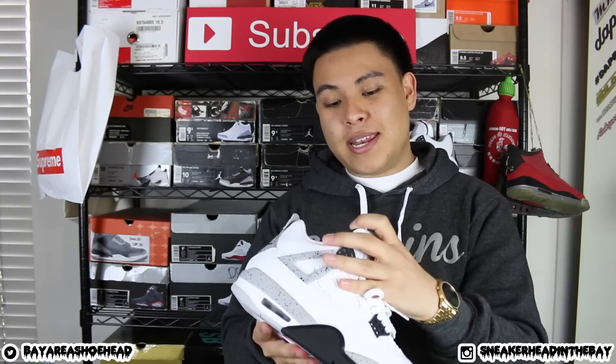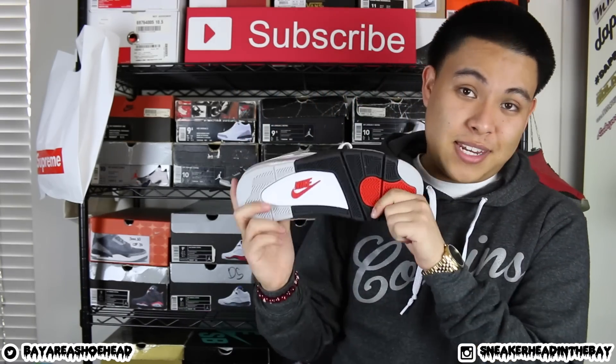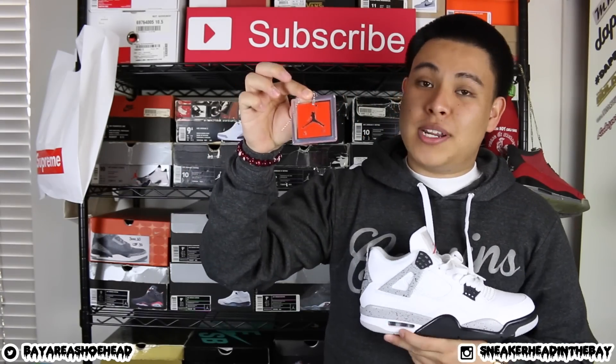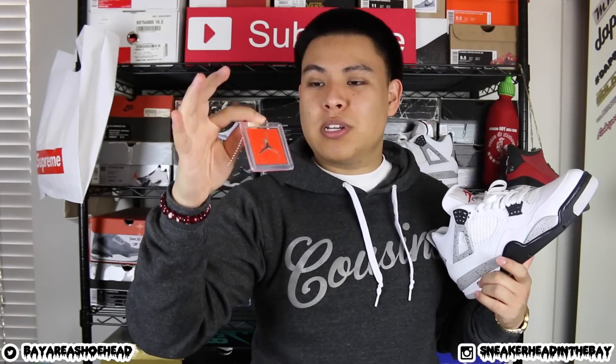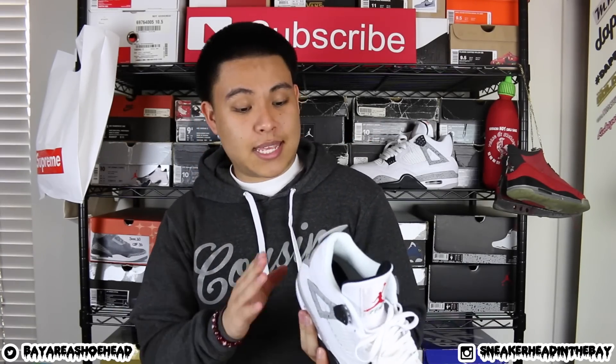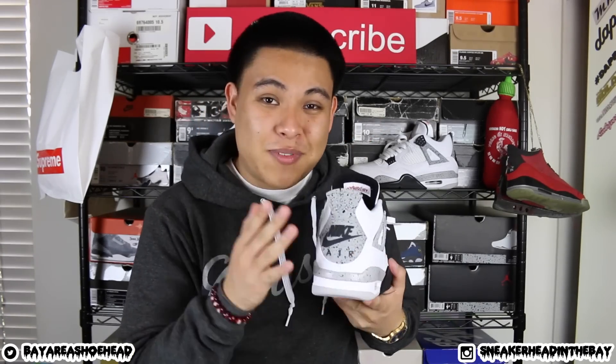The insoles feature Nike Air in red, and this Nike branding is also seen on the bottom of the sneaker. I don't really understand why they did this, but they did include the Air Jordan Jumpman hang tag. Back in the day it used to say Nike Air with the Nike swoosh, so I don't know why they went with this one — they could have done the other one. That's just me being picky, but I'm just letting you guys know it comes with the Jumpman hang tag instead of the Nike Air one.